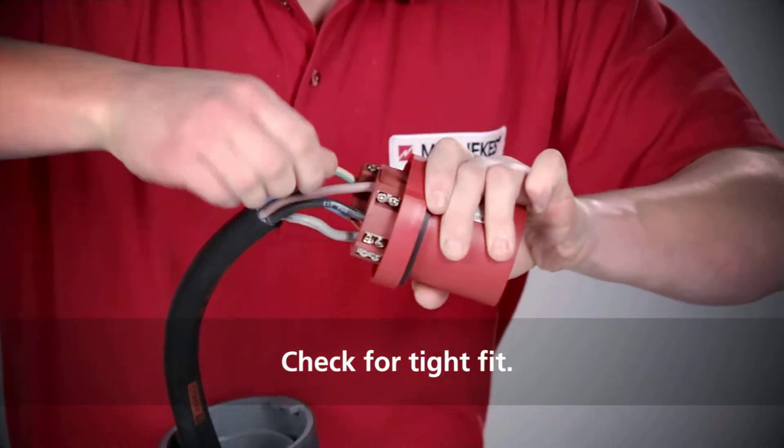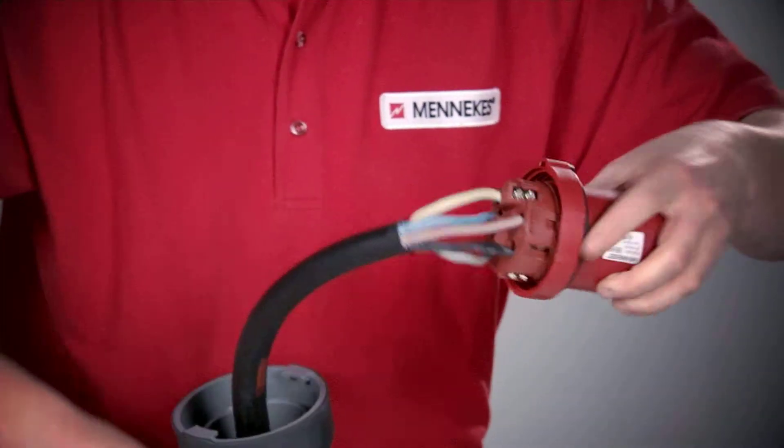Check all wires for a tight fit. Then screw the front part and the enclosure back together again.